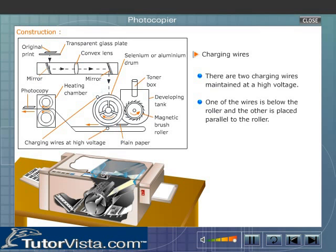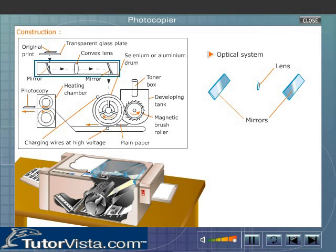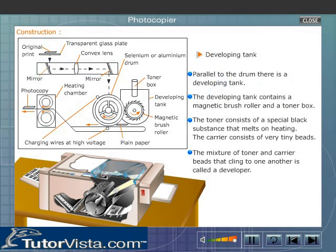The other charging wire is placed parallel to the roller. An optical system focuses the light on the exposure slit. This optical system consists of a number of mirrors and a lens, arranged parallel to the drum.